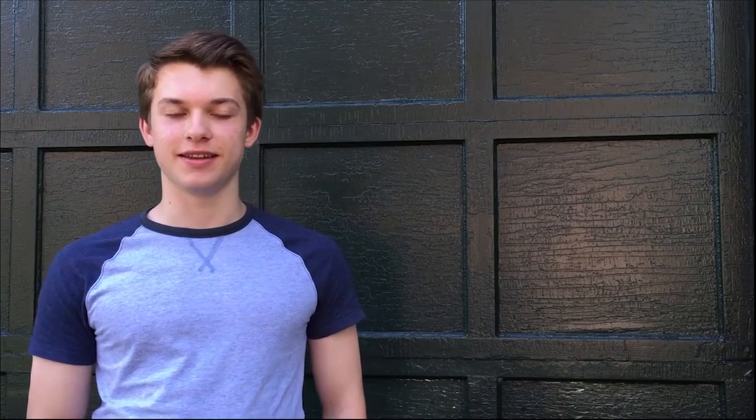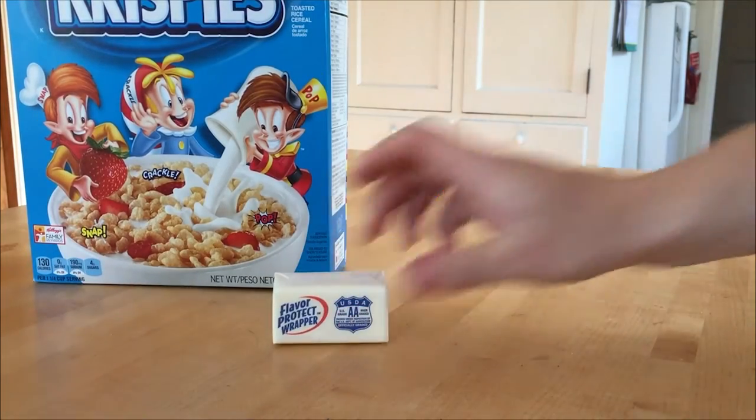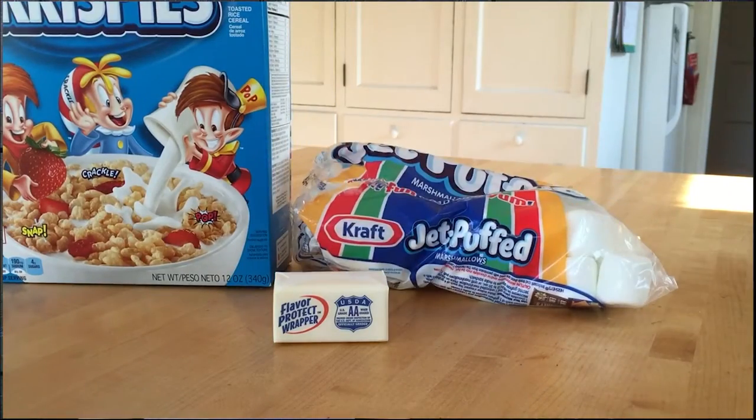So first, what I do is I gather all my ingredients, which is the Rice Krispies themselves — a box worth — then a stick of butter and some marshmallows.